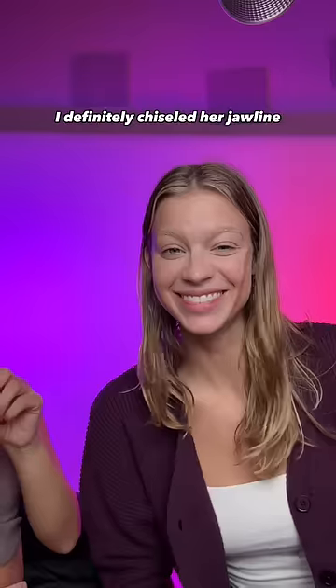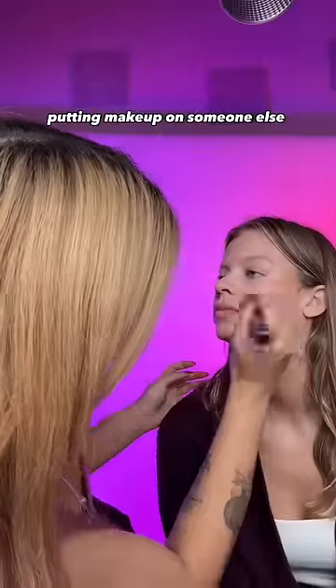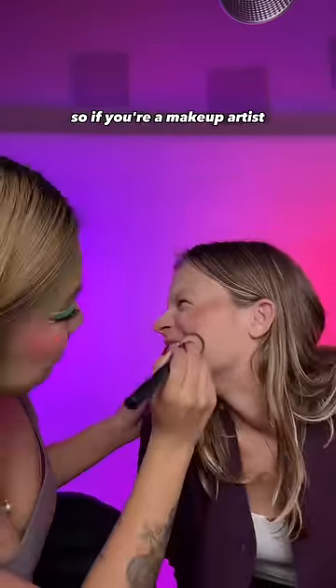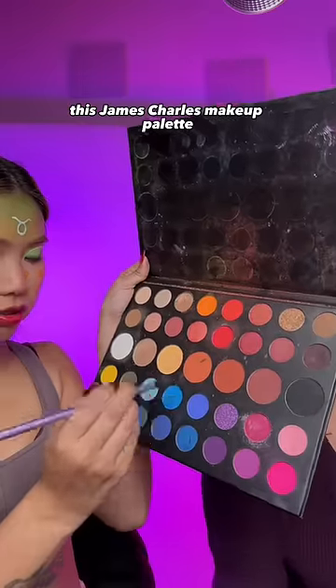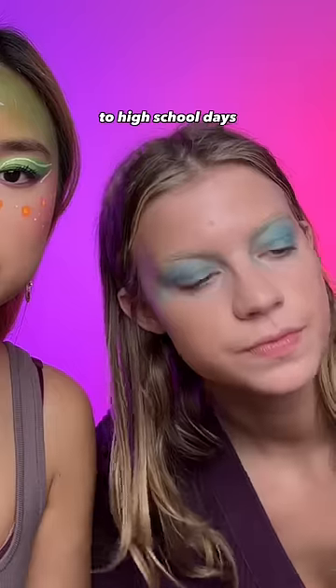And look at my masterpiece of a contour — I definitely chiseled her jawline. Putting makeup on someone else is definitely super hard, so if you're a makeup artist, I definitely applaud you for that because this is not easy. This James Charles makeup palette is sending me back to high school days, and so far I'm giving myself a pat on the back because I think I'm doing pretty good.